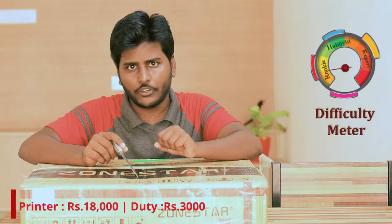Hi! Guess what's inside this box? I bought a DIY 3D printer from China for Rs. 18,000 and Rs. 3,000 for Customs Duty. So in total, I bought this printer for Rs. 21,000. Now let's open this and see what's inside.